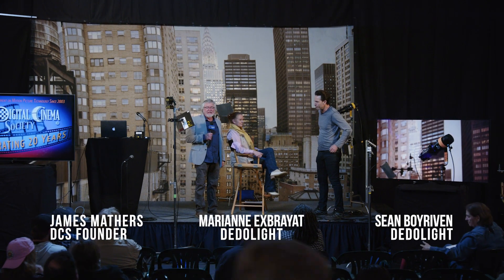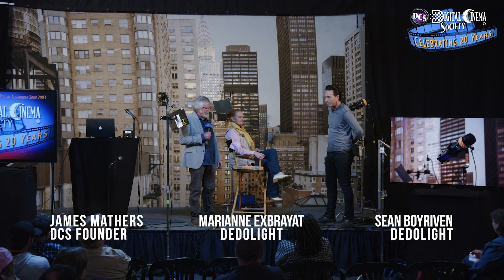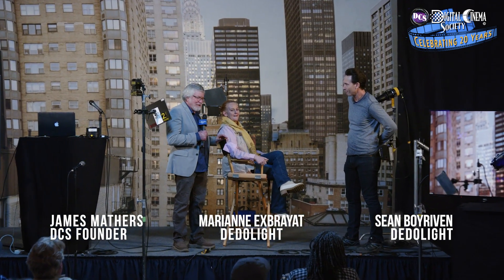Our next presentation is from Dedolight California. Sean Boyriven and his lovely model Mary Ann, who's also the president of Dedolight California, are going to demo some of their lights. Thank you for always being so inviting and welcoming to us. My name is Sean Boyriven and I'm with Dedolight California. We sell Dedolights and import them and distribute them throughout the United States.